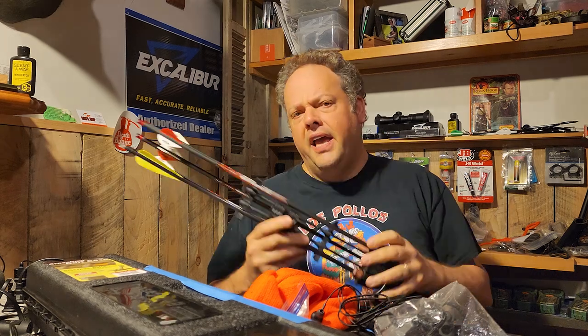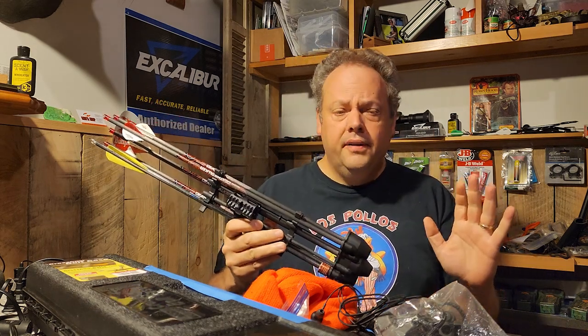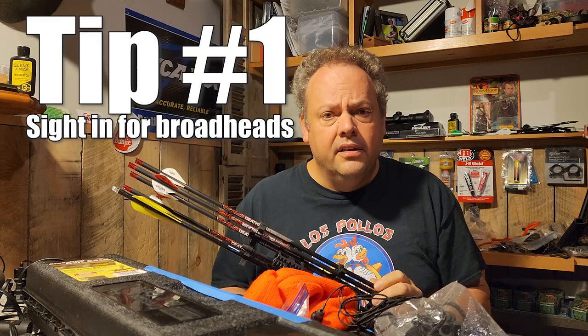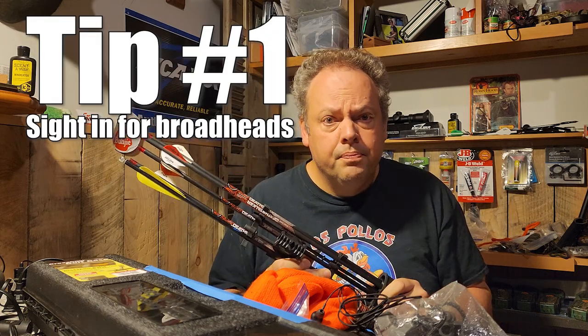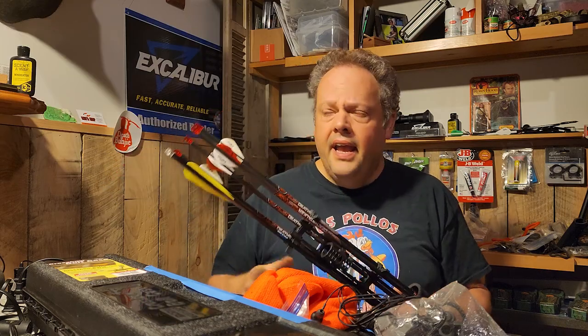I've got to get all this stuff cleaned up, but I also want to put together a video for you — if you are a new crossbow hunter, or not new necessarily but looking to shore up your game a little bit and make crossbow hunting more successful for you. Last week I did a video on quivers, and that leads me to tip number one: if you're a new crossbow hunter, you'll want to sight in for the broadheads you're going to use for your hunting season.